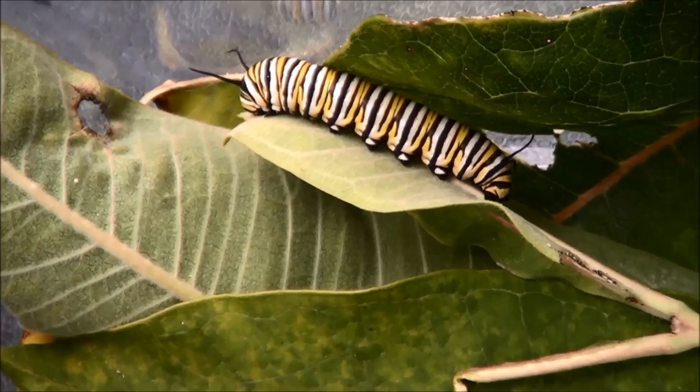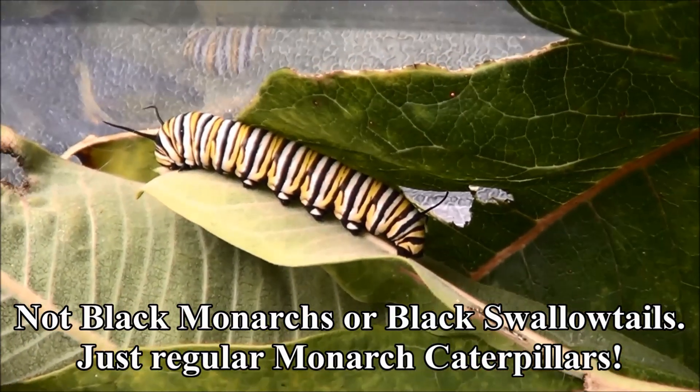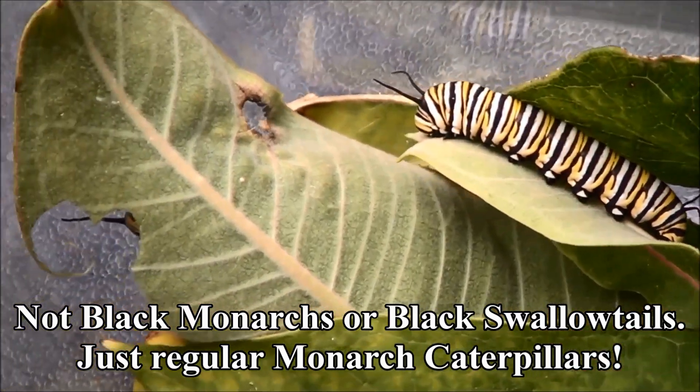And this will be my new pet project — the black monarchs, or black swallowtails. We'll find out when they hatch.